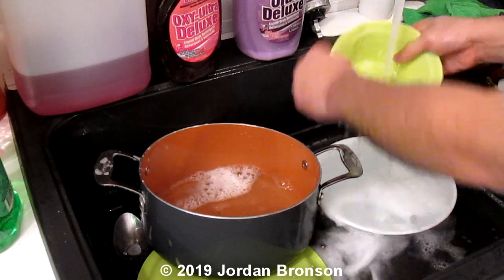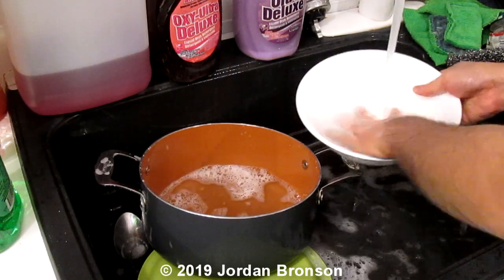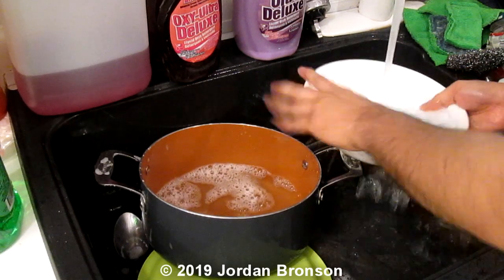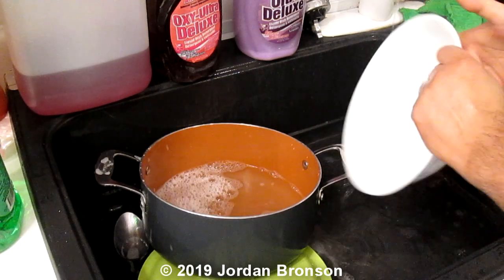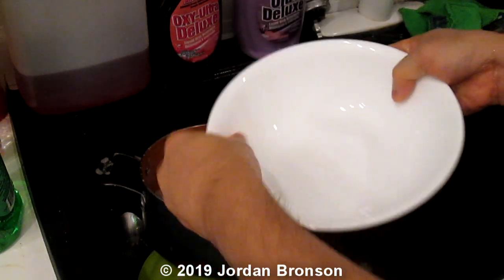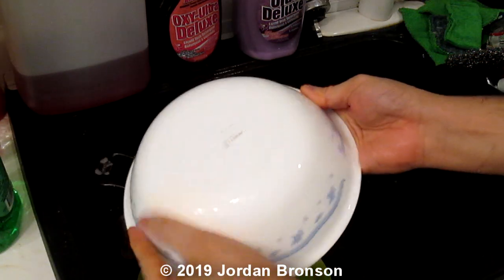They all do different things, you have to remember. Each individual formula does something different, and that's why I did three types of soap — each individual. That's what vinegar does, and it's unbelievable. It grabs unbelievably well.